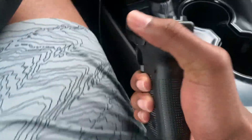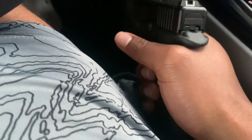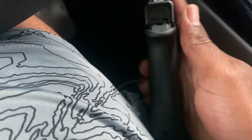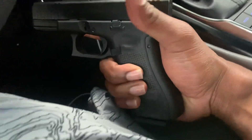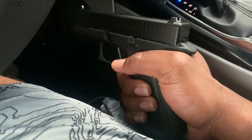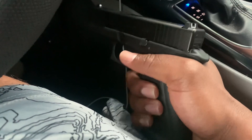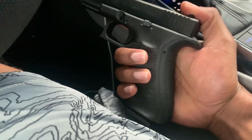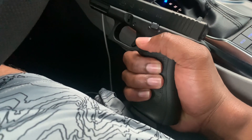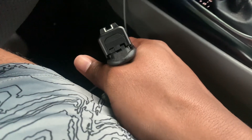My Glock 45 is completely stock. Ain't nothing wrong with a stock Glock, absolutely nothing wrong with that at all. I put the large back strap on here just because I'm a huge fan of the back strap — I like the feel, I like the grip, and I like the look of it. It looks good, it feels good. Look good, feel good, play good, you know what they say. Yeah, the sights at some point.